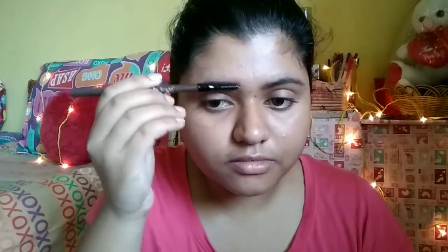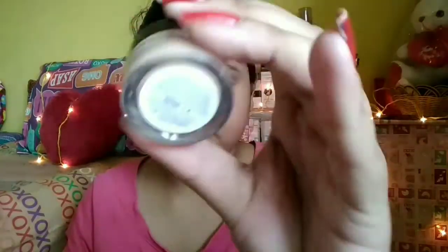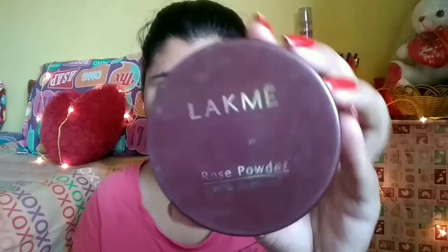Then I am taking the Bella Voste eyebrow pencil and filling in my brows to give high definition to my brow. Then I am taking the Miss Claire pot concealer and blending it in the under-eye area to get rid of dullness. I am also applying it on the eyelid to work as an eye base so that I can glide colors onto my eyes. Then I am blending it with my beauty blender.